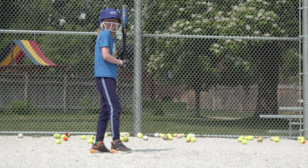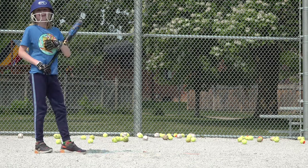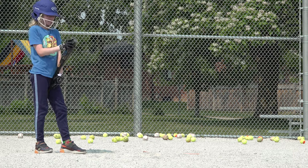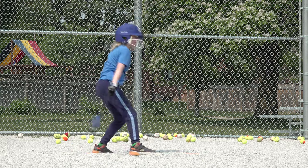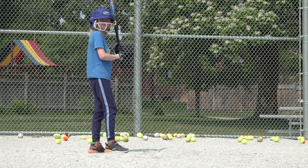Pitcher almost got that one in the teeth. That rolled way out past second into the outfield. You're ducking — I just ducked in time on that one. You got it, but that was way, way out. Eight baseballs left.